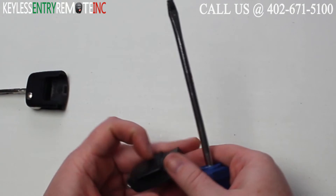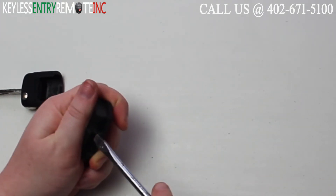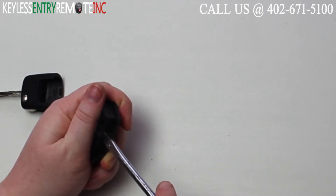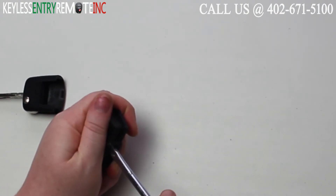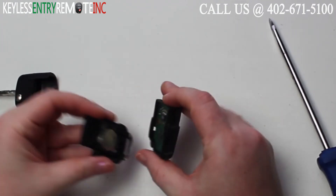Once you have the key fob apart, you'll notice that on the inside there's another notch that you'll want to go ahead and insert your screwdriver into. Insert it into the notch and do another little twist, and at that point you can pull the back of the key fob off.